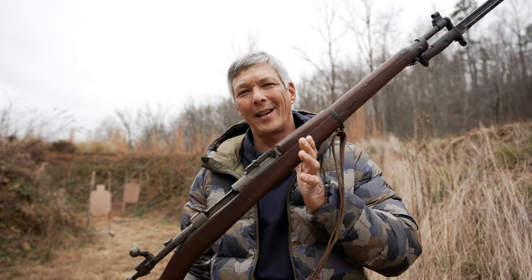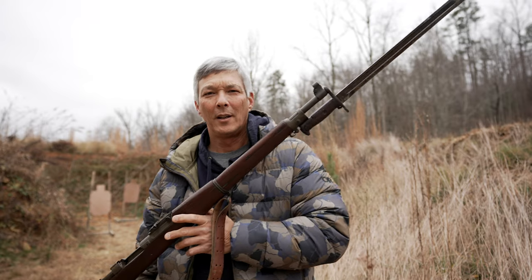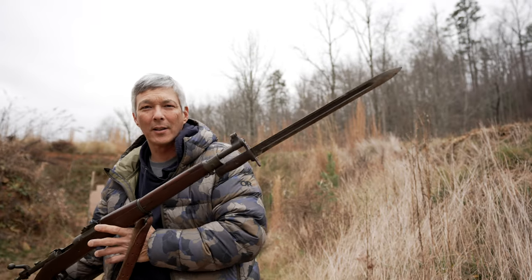Imagine if you will, it's July 28th, 1914 — the start of World War I. Everyone was carrying bolt-action rifles like this 1903 with a long bayonet, but the face of the battlefield had changed. We didn't see those longer range engagements as much, but now we had the incorporation of trench warfare.